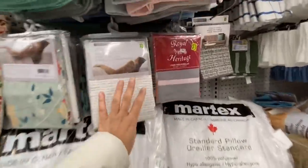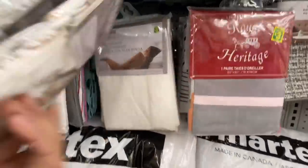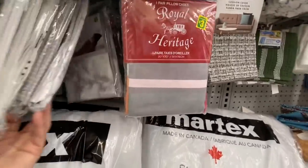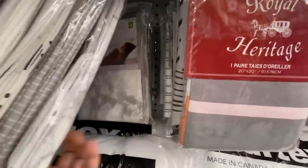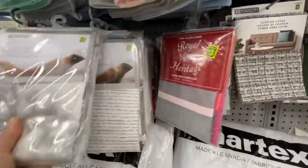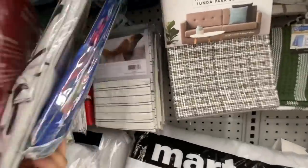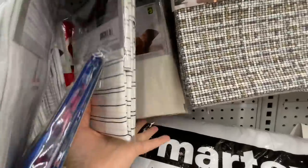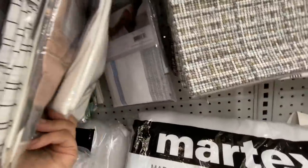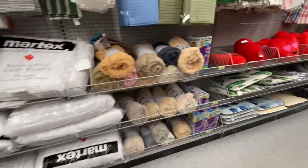I had been looking for pillow covers — especially plain white cotton ones — for quite some time and couldn't find them. Then finally I got them from Amazon, and now I see them at Dollarama for $3.00 and you get two in a pack. They also have some new prints. Some pillows too.